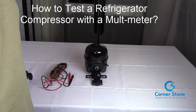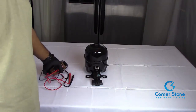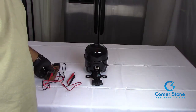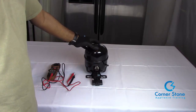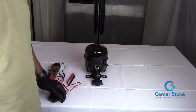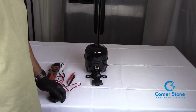In today's video we're going to learn how to test a refrigerator compressor. It's actually pretty simple and this is going to be a short video. One of the things you're going to need is a voltmeter or a multimeter. The best way and the only way to accurately test a refrigerator compressor is to test the windings.